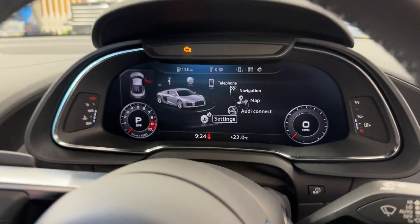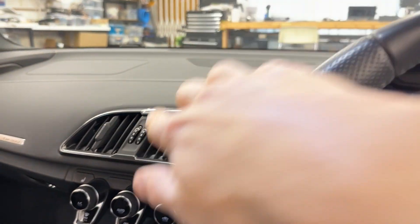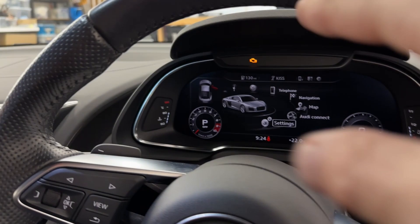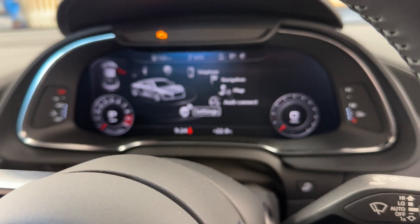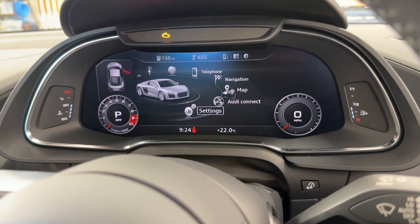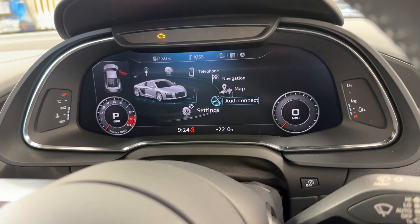Before we start, I just want to show you the main menu in the car. Obviously this is the R8, so it has no extra screens on the dashboard — it's all here in the virtual cockpit. I want to show you the main menu with all the settings, and it says 'Settings' here.